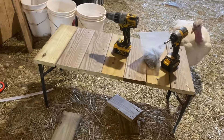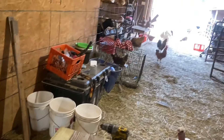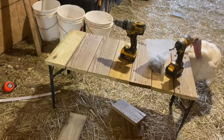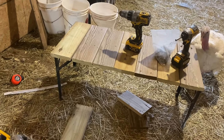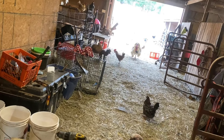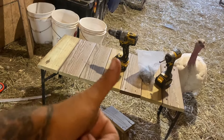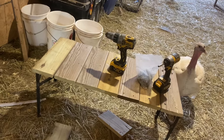I still have to do the head gate and everything, but this is going to be a great second milk stanchion. We have the other one down there, but this one I think is going to be the favorite once it's done. The other one is kind of tall for a Nubian goat, so this one's going to be much, much better. I'm going to put you guys on time lapse and finish this up.